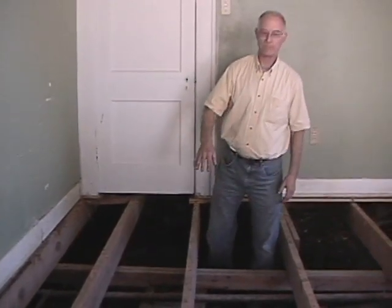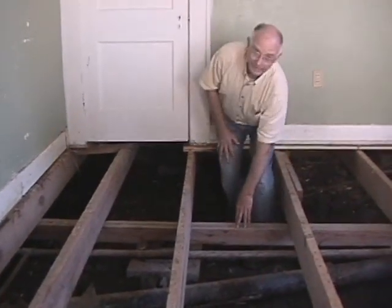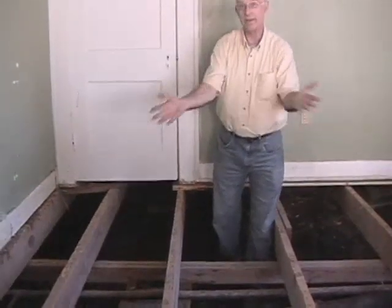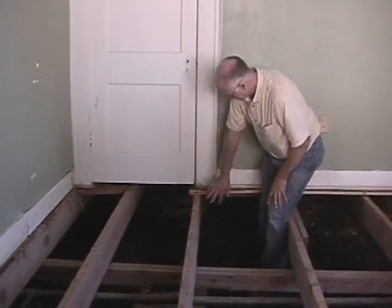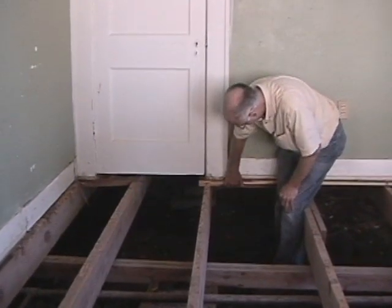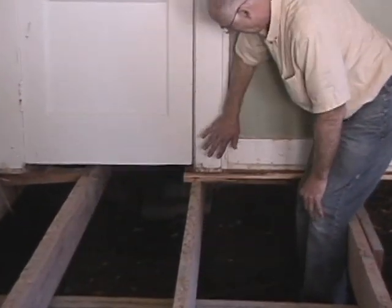Back to our girders — as you can see, this one is at a spot that's not doing any good at all because there's nothing here. The only thing in this area is flooring. If you move your attention over to this wall and look underneath, there's no support underneath this wall at all.